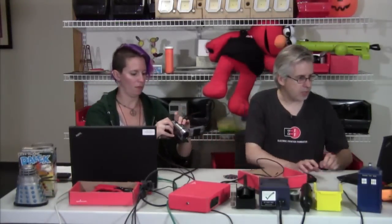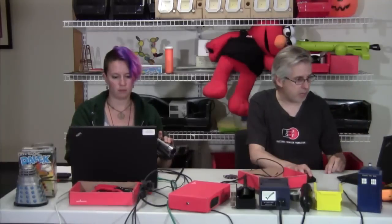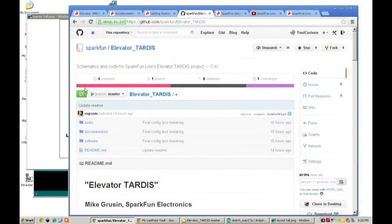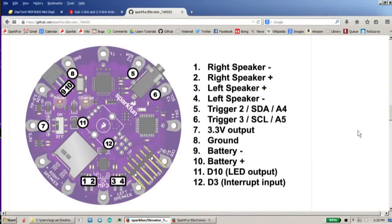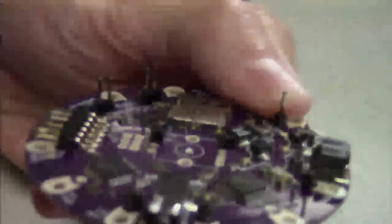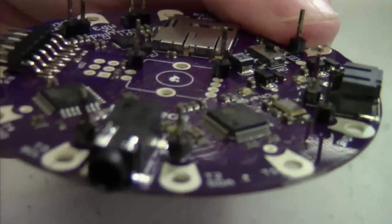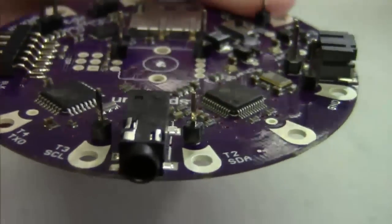One of the first things in the repo is this readme file. If you scroll down a little bit, one of the first images you'll see is a big picture of where we're going to put our headers. We don't need all the headers on this thing, but there are quite a few we do need. You take breakaway header sticks, break those apart, and you just stick them in the little holes and solder them in there. You can see these little posts sticking up — those are all the things we soldered onto this board to do our connections.